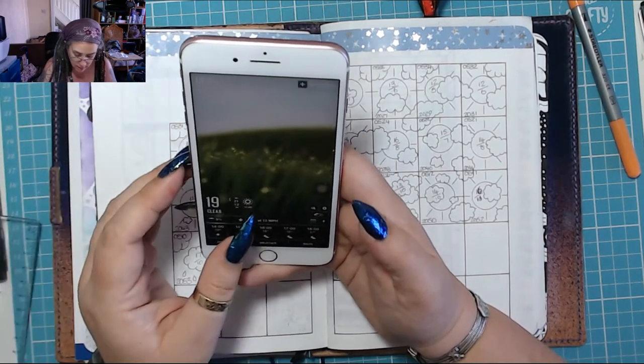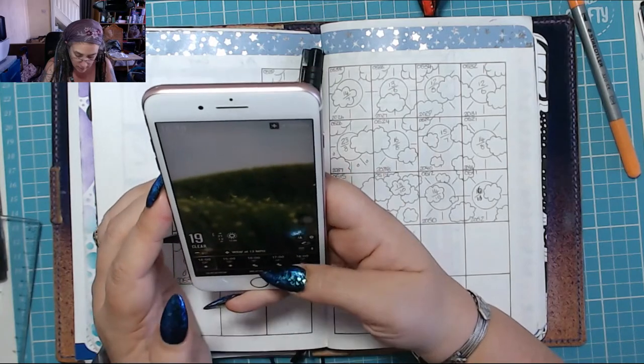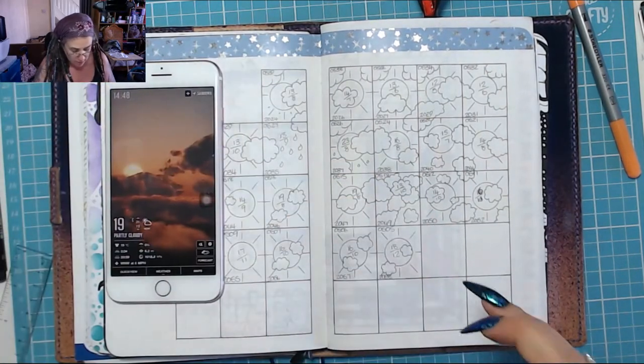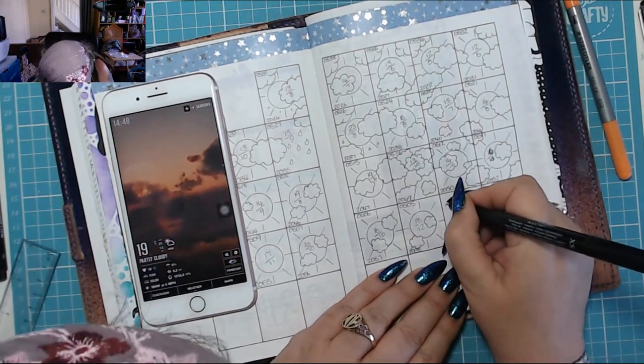We've got some cloud this evening but it's a gorgeous day, so let's put a little cloud in here.